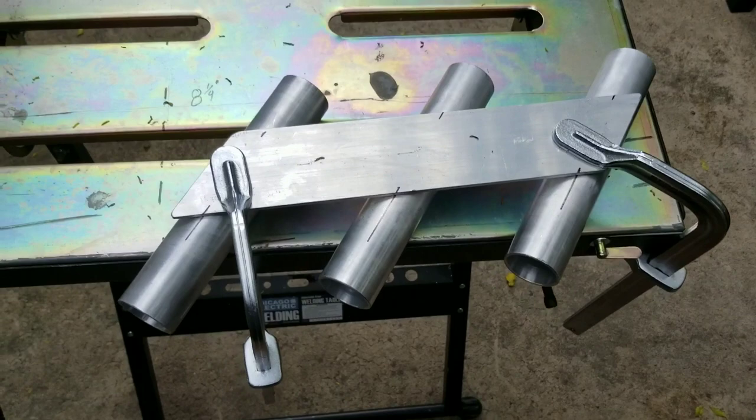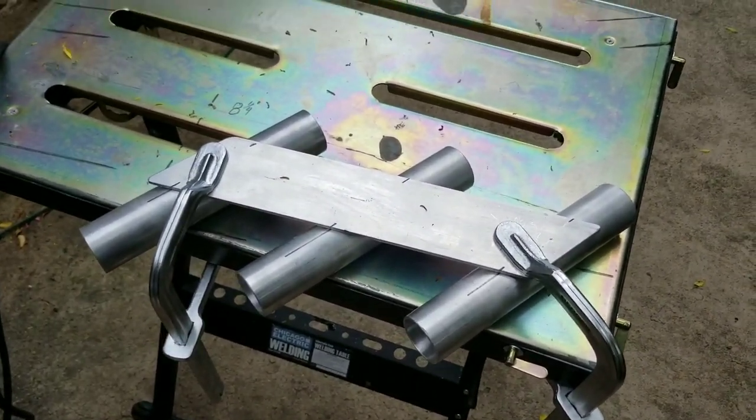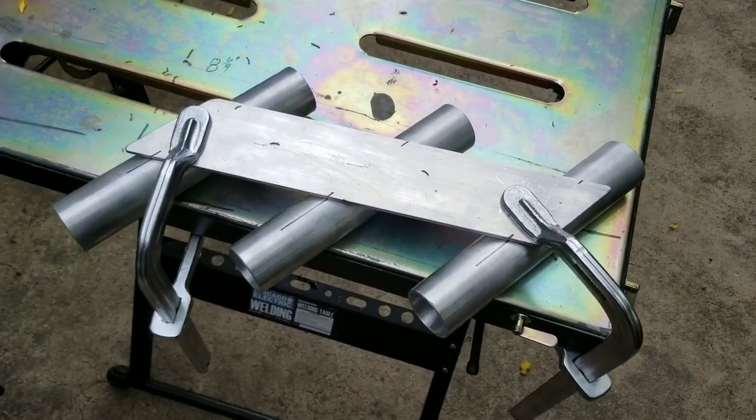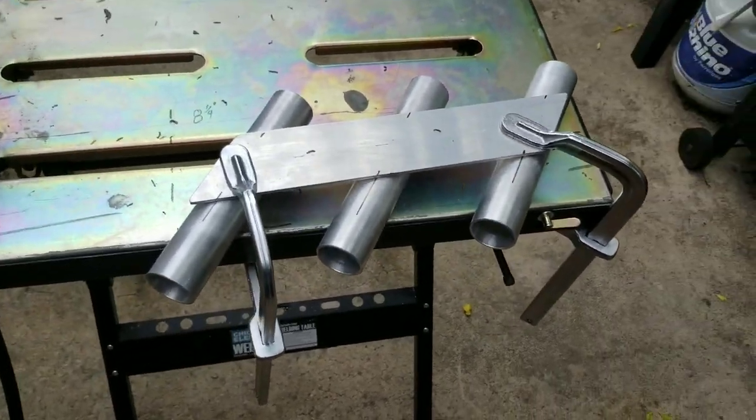I've got it all marked up and laid out. It's getting ready to storm here in southwest Florida, so my camera lady had to leave for a second. I've got this all clamped up and I'm getting ready to tack it up and weld it out.